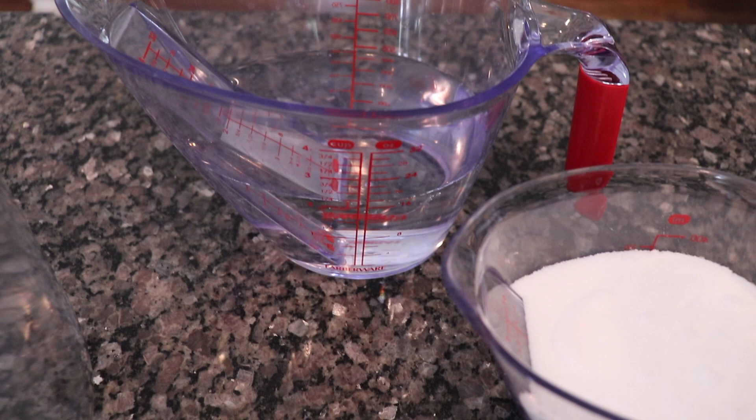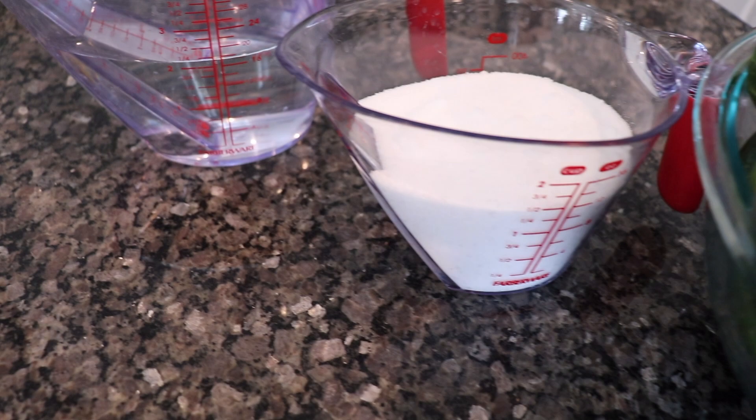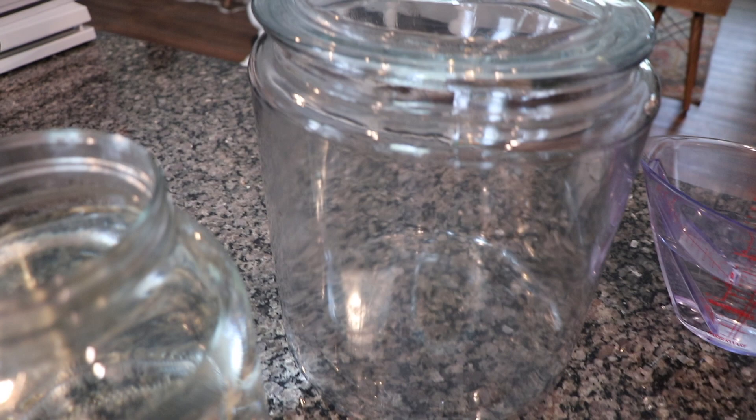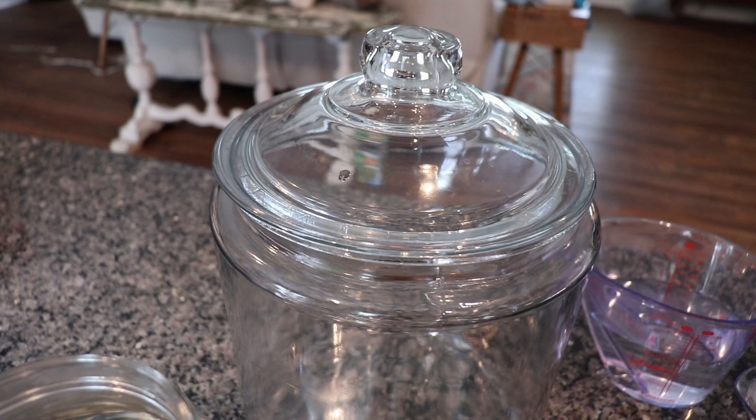Let's do a quick overview of everything we're going to need. We have pickling spice, dill, a little bit of fresh garlic, some pickling salt, regular white vinegar, and of course your big bowl of cucumbers. You're also going to need two gallons of fresh water and something to ferment your pickles in — some kind of jar with a lid.